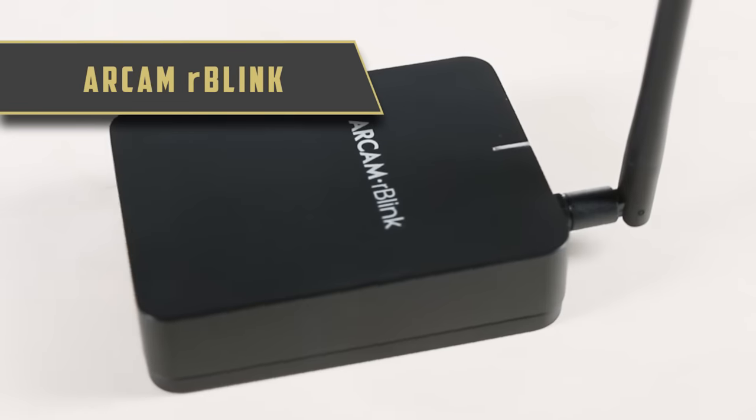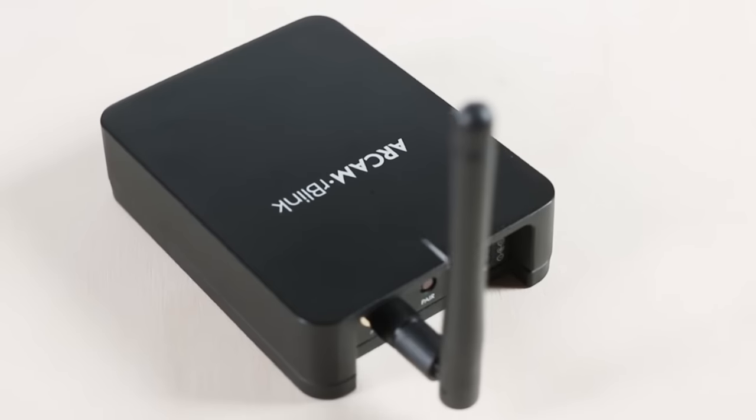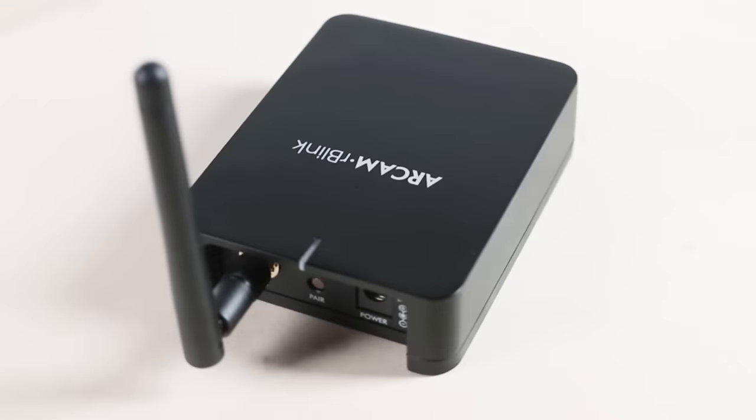With a 24-bit Burr-Brown DAC, the Arkham Arblink utilizes Arkham's proprietary AptX transmission system, which, in our opinion, adds up to one of the finest sounding Bluetooth streamers available.